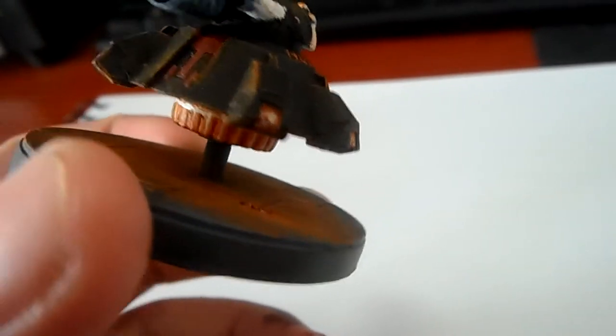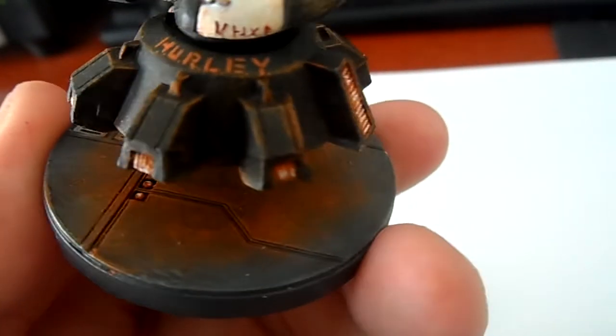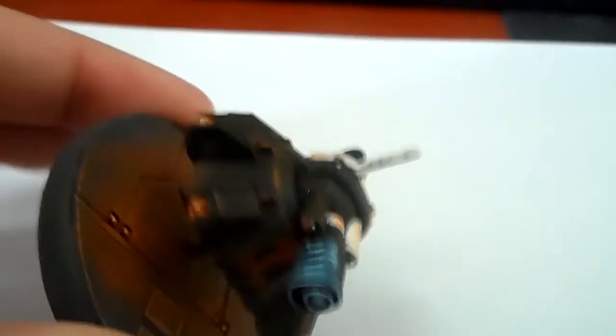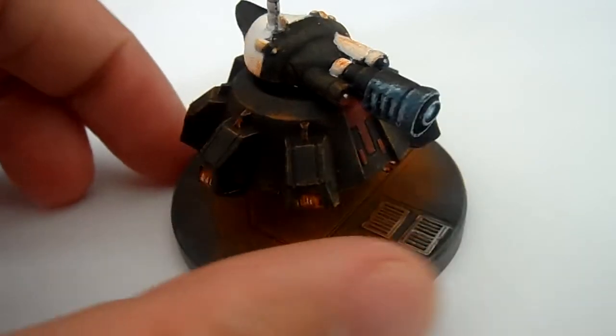Here we have like, he's a hover or something like that, so that is probably like a power source of some kind. Makes him hover, and you can see it pretty much lights up almost all of the base. Quite a nice model when you paint him up.